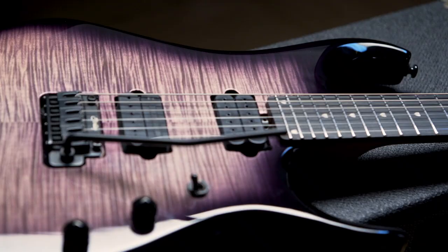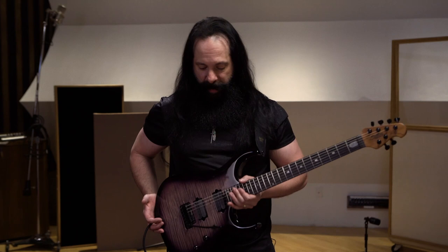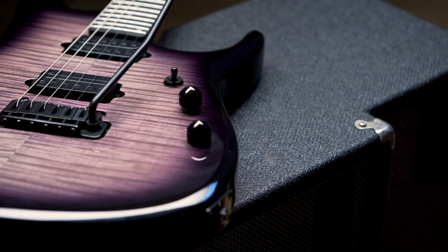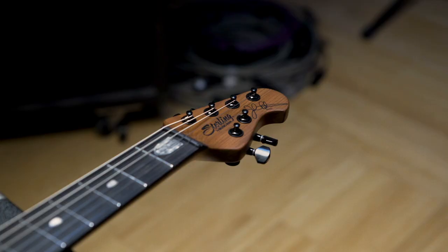One of the things I'm really excited about is that it features my signature DiMarzio Crunch Lab and Liquifier pickup, so the guitar sounds incredible. It has an ebony fingerboard and stainless steel frets, so it plays amazingly. Figured maple top. This color is Eminence Purple — it's really, really beautiful. And there's a 12 dB boost on the volume control.